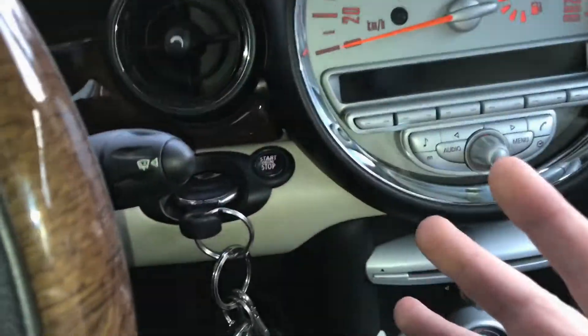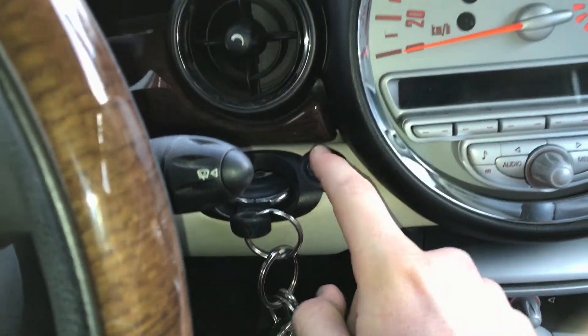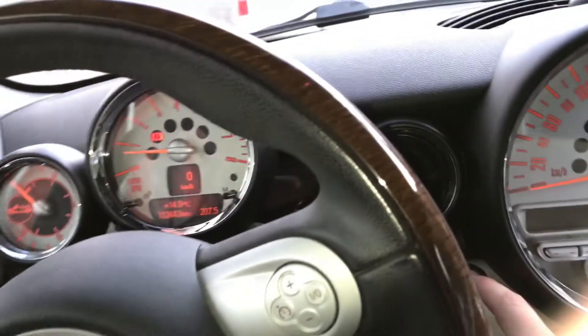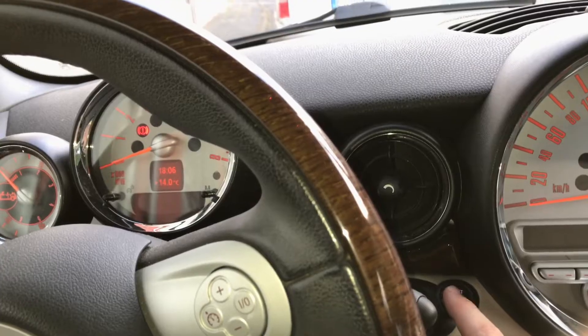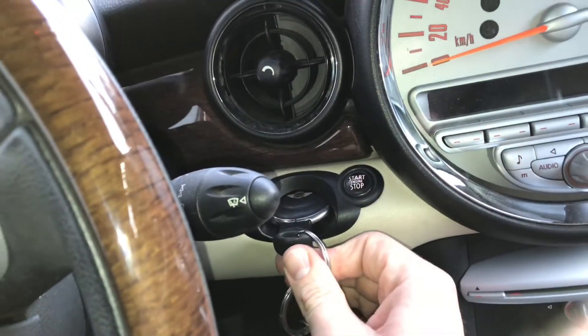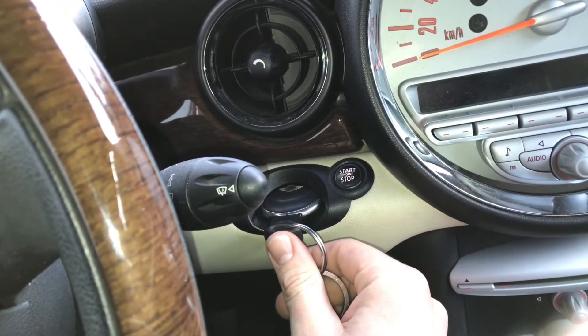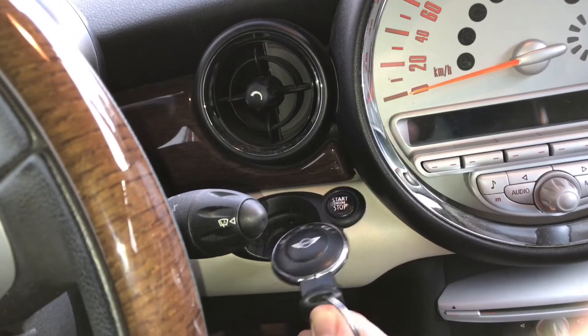Now the engine is started, as you can see, and you are able to drive away. To shut down the engine, only press the start and stop button again and the engine will shut off. After this you have to push the remote a little bit and extract it.